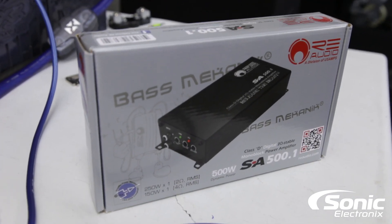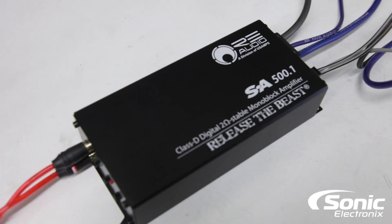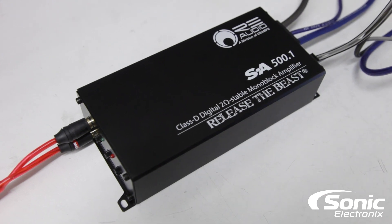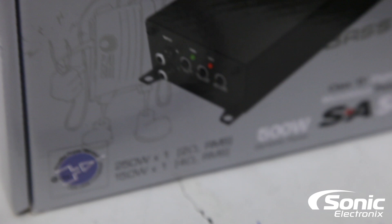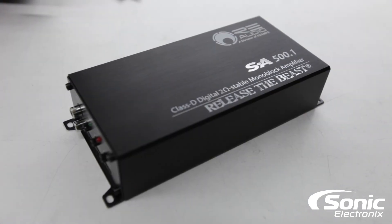I think what they really wanted was to get away from actually using the word 'max' — dynamic may sound a little better. Either way, regardless of what it says, the 500.1 model name has nothing to do with how much power this amplifier puts out. We're going to go ahead and run our typical tests and we'll be right back.